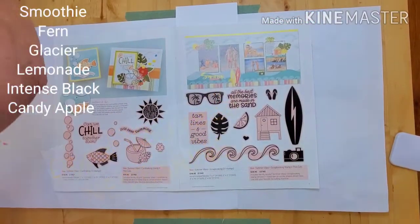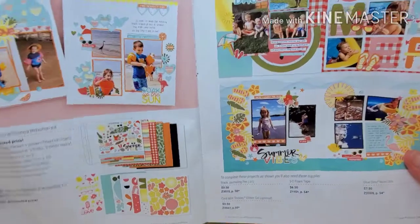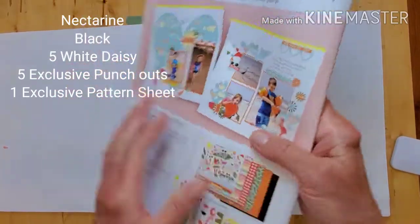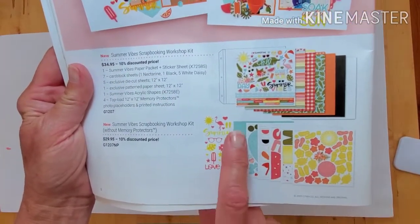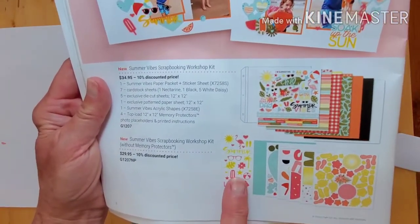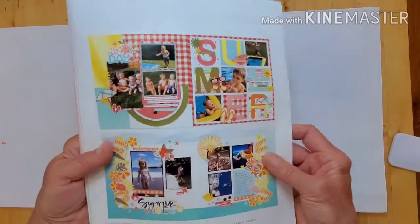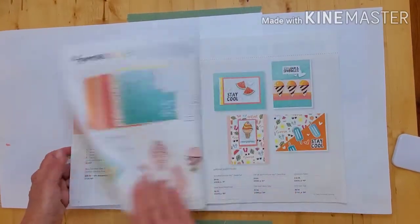This is the workshop kit — the kit we will use — which comes with seven sheets of cardstock: nectarine, black, and white daisy. It also has punch-out sheets — five exclusive die-cut sheets as well as one pattern paper. I'm really using a lot of the product in here. Here are the acrylics, and you can get this with paper page protectors or without — totally your choice.